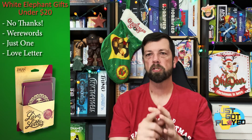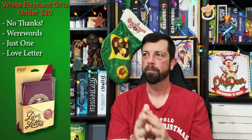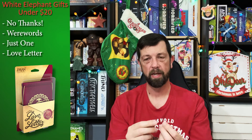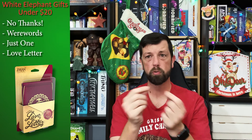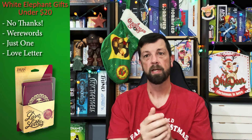Hey everybody, it's Lloyd. My pick for the White Elephant slash Secret Board Game Santa is Love Letter. There are so many versions of Love Letter, but they all basically boil down to the same thing: you're trying to make it to the end of the round and be the last person standing. Everyone gets dealt a single card. On your turn you draw a card, so you'll have two while everyone else has one. You choose one of the two cards to play, play it down in front of you, and do what it says.